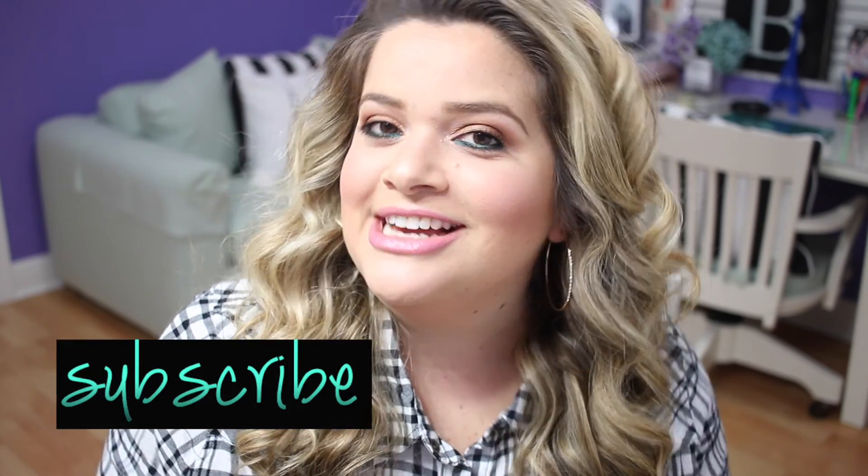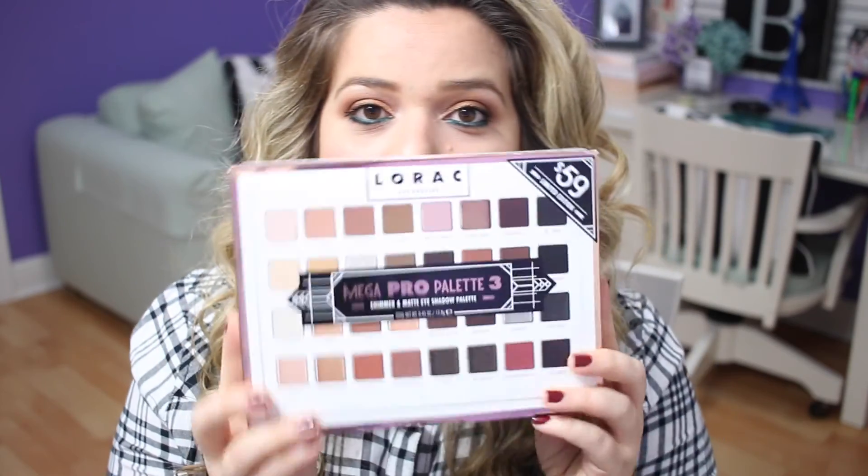I'm here with a new video for you guys. Welcome back to my channel, and for anybody who is just finding my channel right now, I really hope that you stick around because I have very exciting videos coming up. For today's video I wanted to talk about my brand new Lorac.